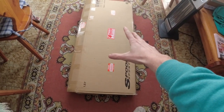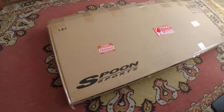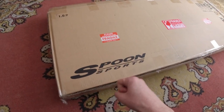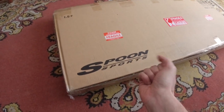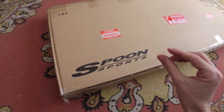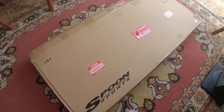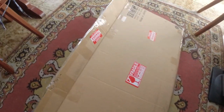A new package has arrived — a big package. This is a package from Black Hole Japan, probably the lowest overall cost Japanese tuning parts seller. They are a bit cheaper than RHD Japan. This package arrived about one week ago but I had no time to check it until now.